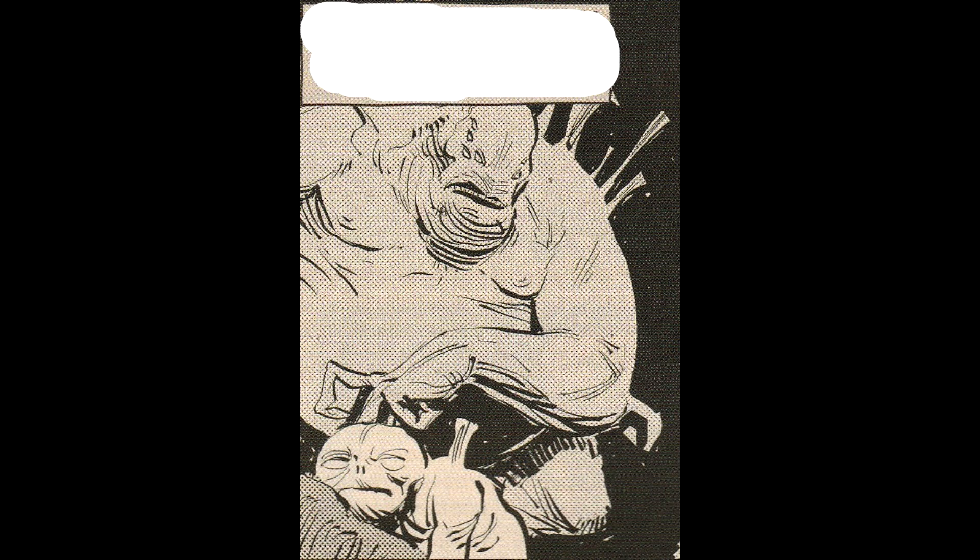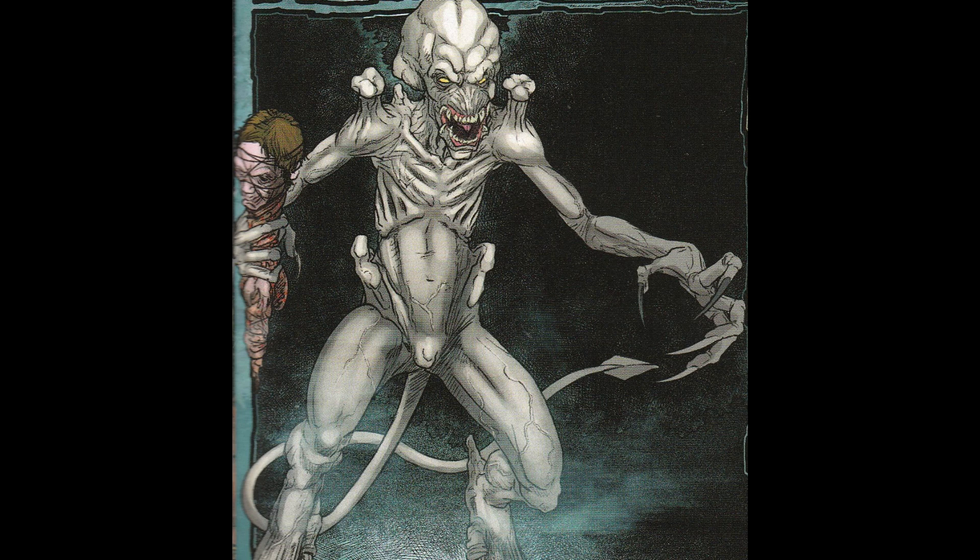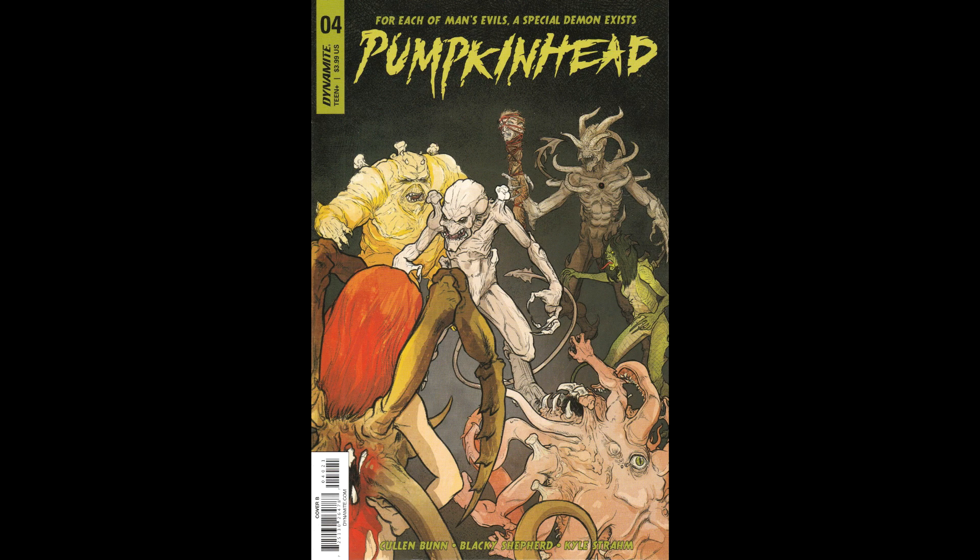This is good dollar bin material, especially for Halloween time, because the story is pretty fun. The whole 7 Deadly Sins thing is a little bit overplayed, but the monsters don't look too bad and Pumpkinhead looks really cool. If you pick them up out of a dollar bin, you're not going to feel too cheated for what you paid.